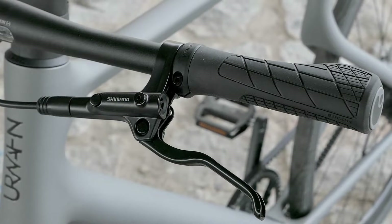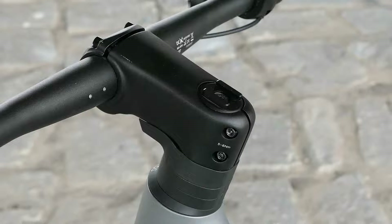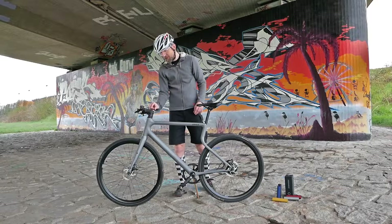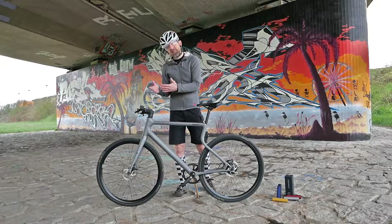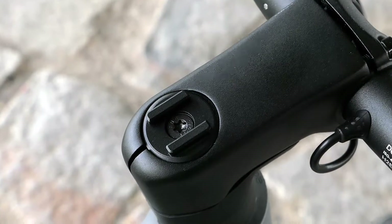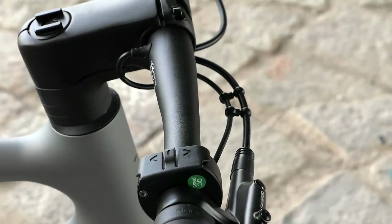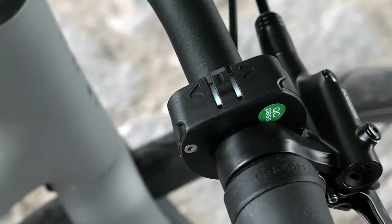We have simple grips, brakes, a stem that cannot be adjusted in height, but on the ahead clamp there is a standard mount for the SP Connect system. That means with the right end piece you can simply click your phone on here and then use the app from Urban as well. Otherwise, on the cockpit you also find the small control unit for the Mahle motor that is installed here.